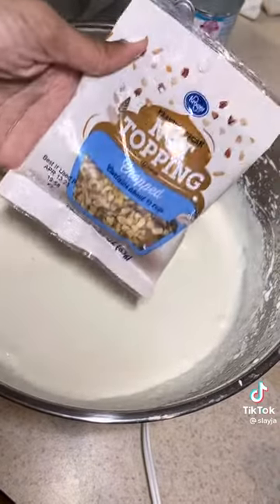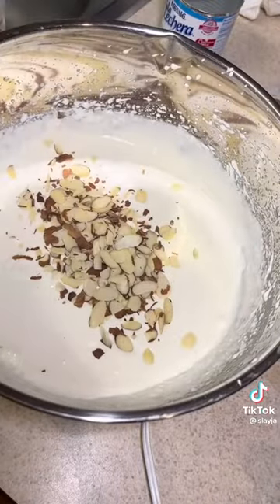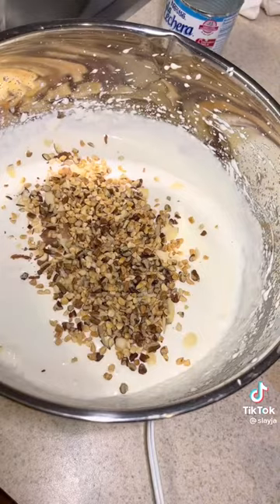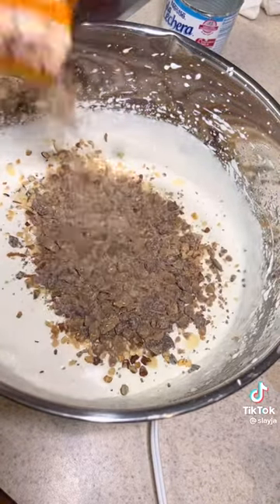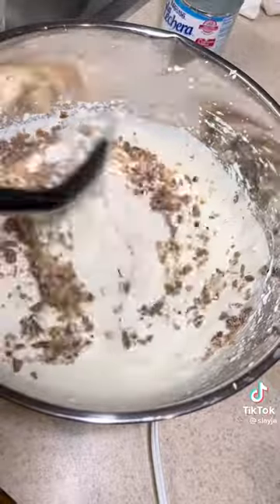I used the same ingredients she used — Heath pieces, almonds. I don't think she used nuts, and I'm gonna use some caramel too. So I'm putting some almonds and nuts in. She said she was extra, that's why she used all this. And I'm extra too, so I was like, might as well.